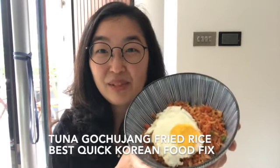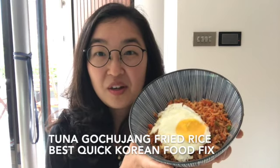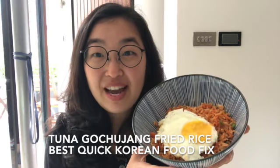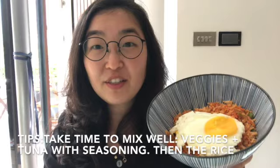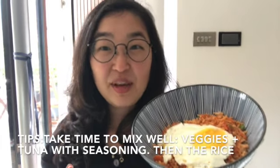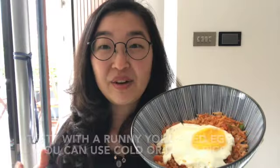Today we're making 참치 고추장 볶음밥. The name is the hardest part of this dish, so don't worry too much. It's a tuna gochujang stir-fried rice. The most important part of making this dish is making sure that the vegetables are coated evenly with the gochujang and sesame oil, and then when you add the rice, making sure that the veggie tuna mixture is mixed well with the rice.